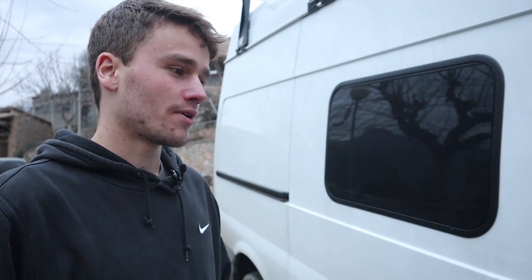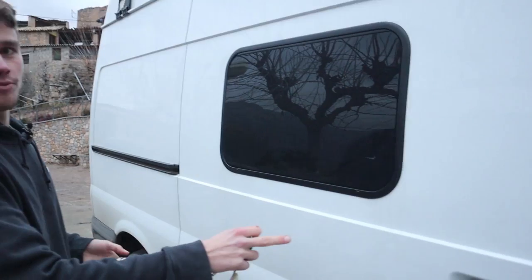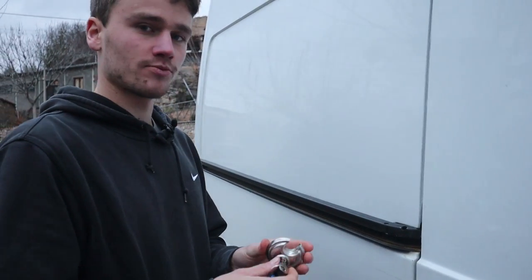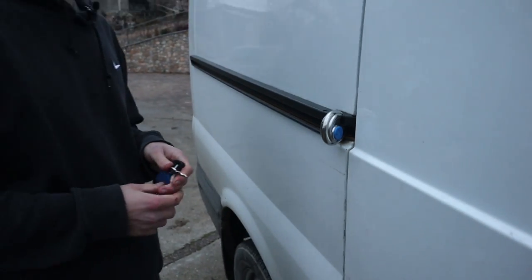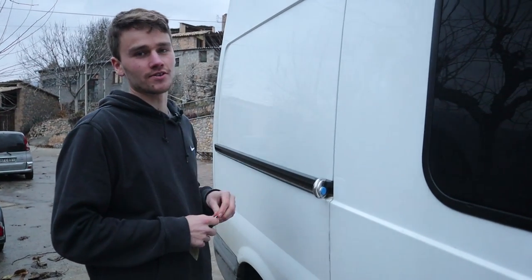I have a little extra security system because I didn't really trust the one the van already has. I put some extra security on all the doors — I lock all the doors from the inside. For this door I drilled a hole through here and put this lock on, and then you can't really open up the door. It's a really easy system: just drill a hole, get a lock, and it's a little extra security.